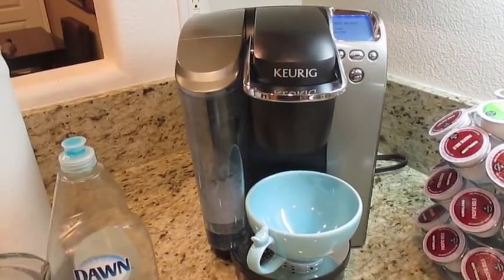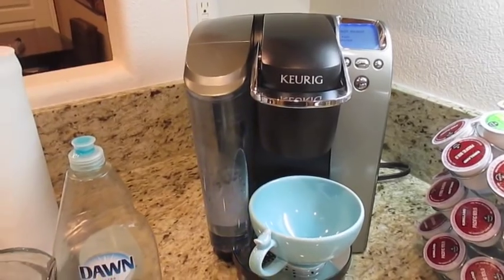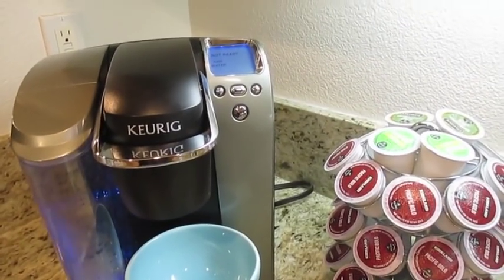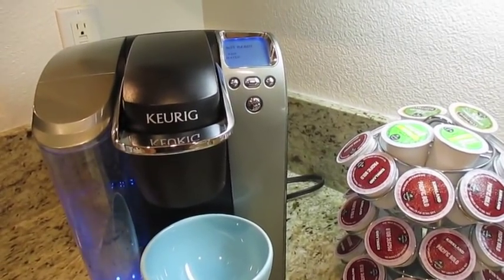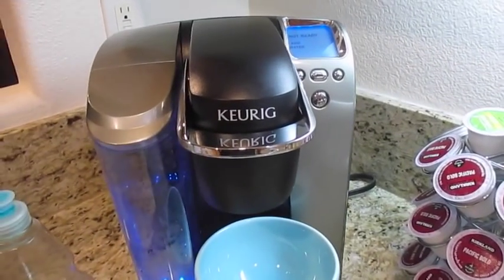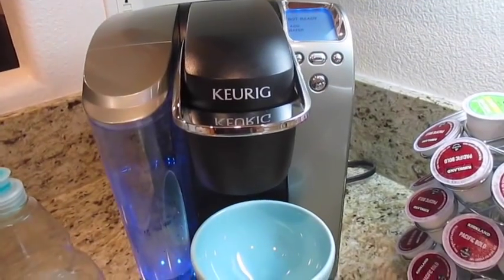Aloha friends, welcome to A Simply Simple Life. Today I will show you how I deep clean my Keurig machine. If you're like us, we use our Keurig machine every single day — we cannot start the day without having our coffee. Deep cleaning your Keurig machine is actually a very easy process, although it is time-consuming.